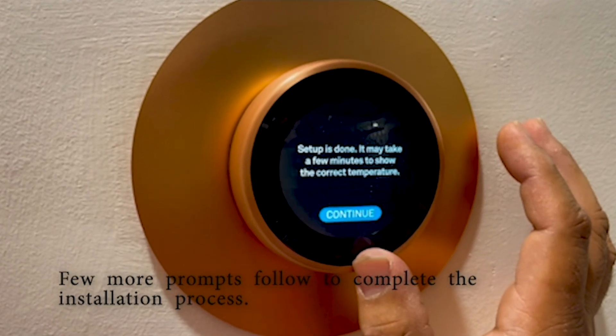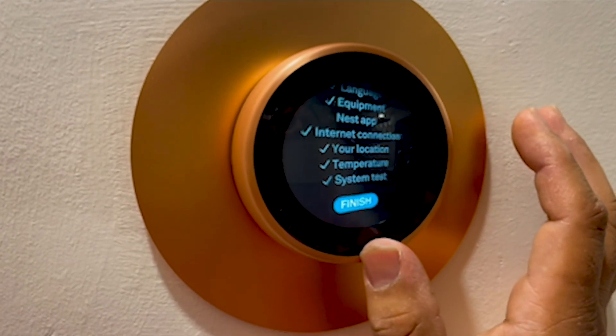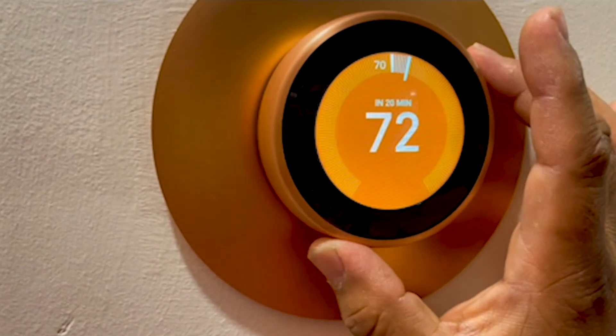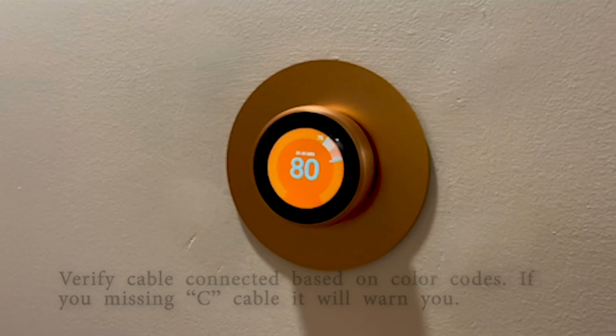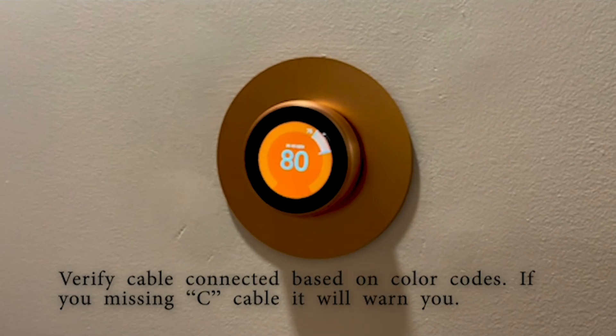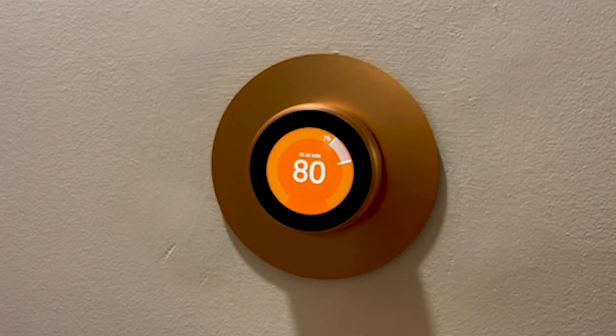Continue through the remaining steps — your system setup is finished. Set some heat and give it a few seconds to see if the thermostat is making heat, then give it some time.